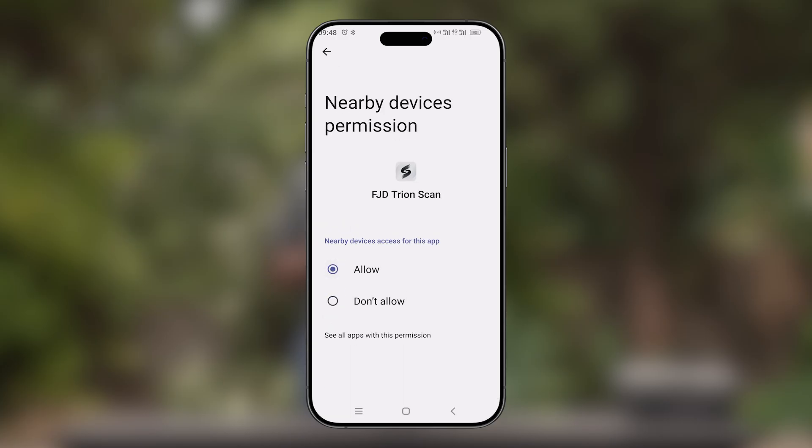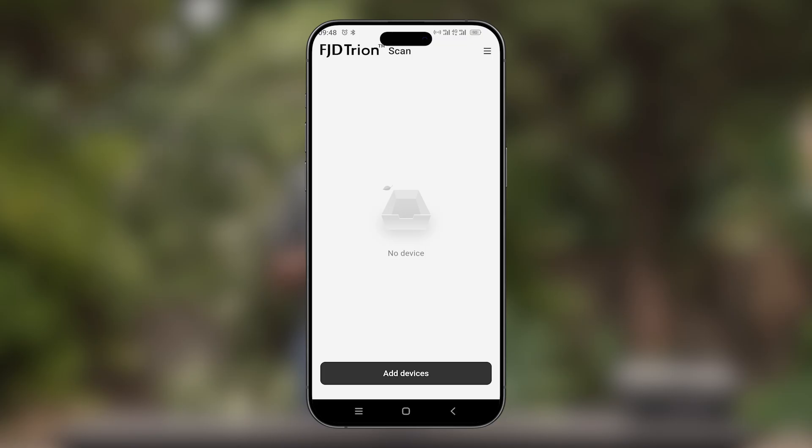Nearby devices is now allowed on the TryonScan app. We can now proceed to open the application. Once we have opened the app, we'll select Add Device.